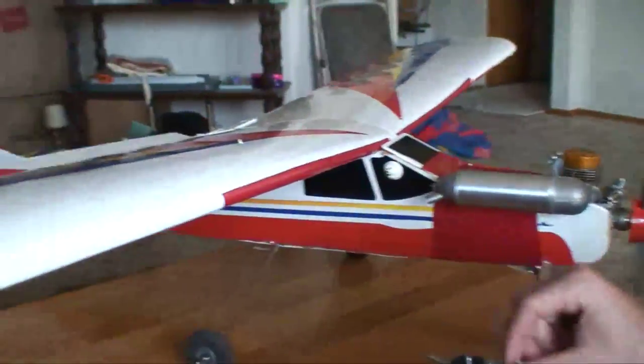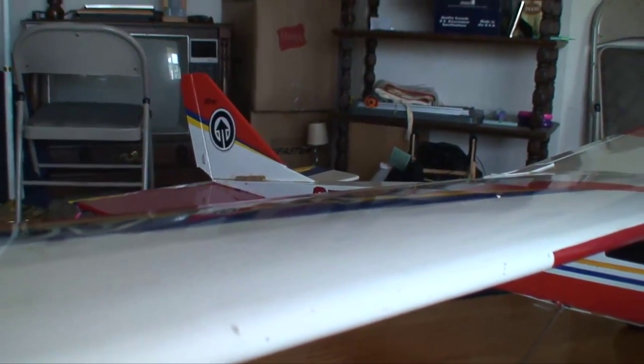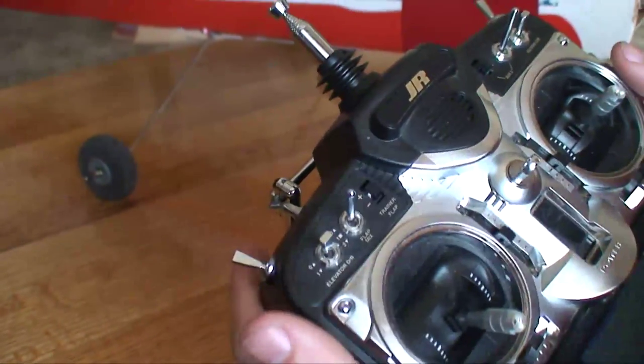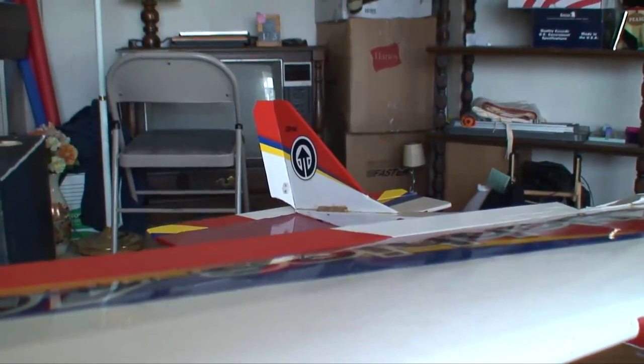We also have a dual rate system, so everything's right now in high rates — rudder and everything. You can flip your dual rate switch and everything comes down. This here is our dual rate; it's a universal dual rate switch, so everything at once goes to half.